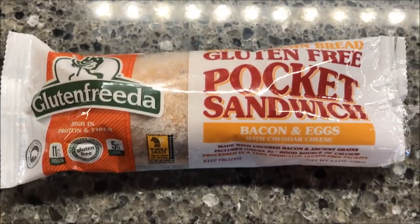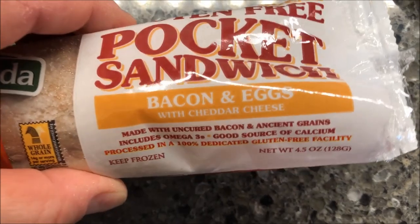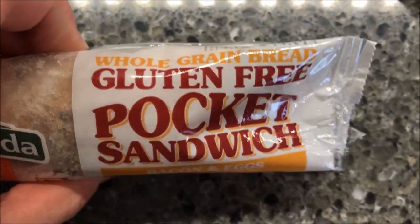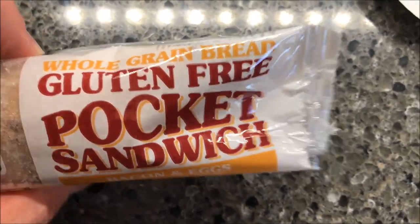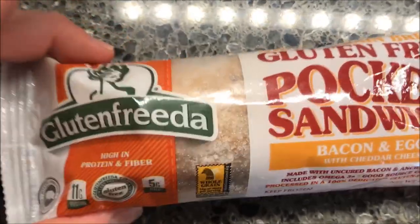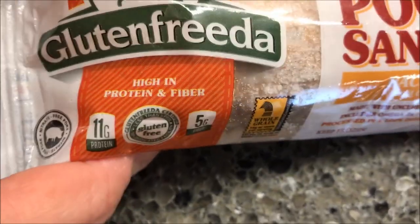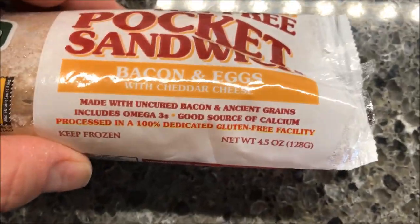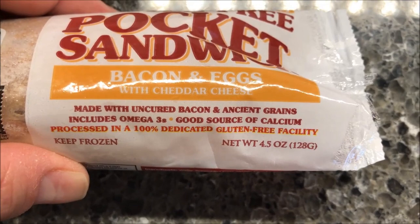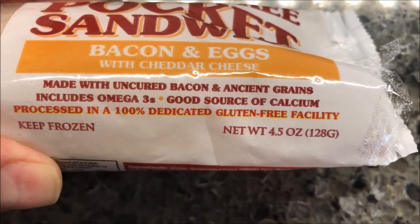Welcome to another lunch interview. Today I'm gonna try this gluten-free pocket sandwich — the bacon and eggs with cheddar cheese. It's made with whole grain gluten-free bread, kind of like a tortilla. It's high in protein and fiber, made with uncured bacon and ancient grains including omega-3s, and it's a good source of calcium.